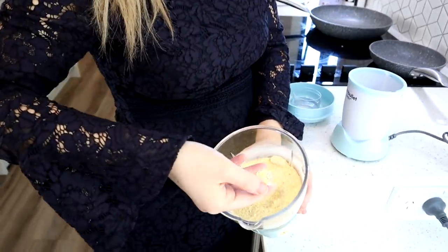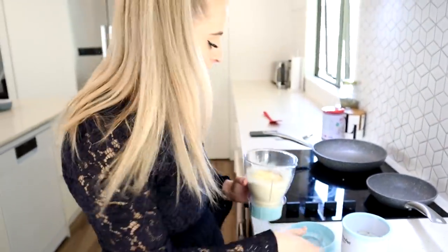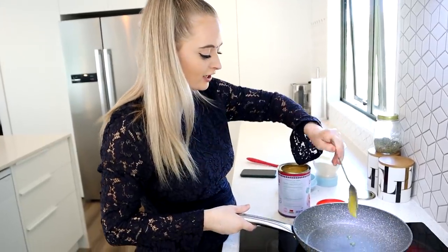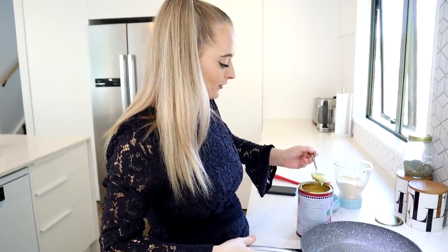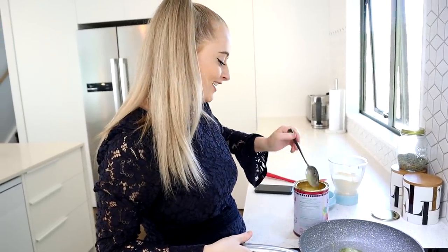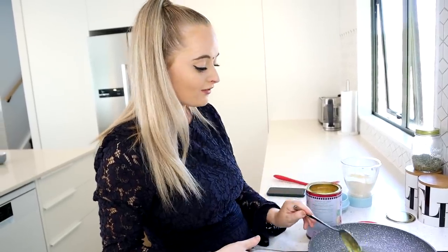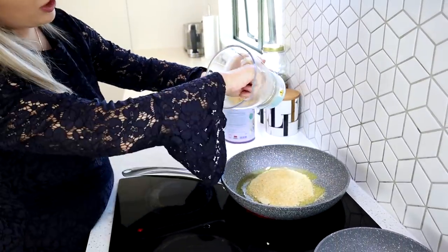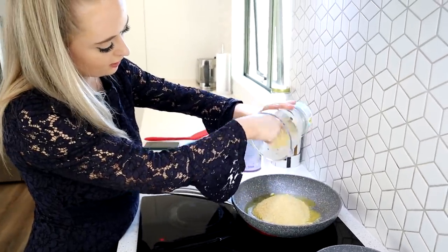We're going to grind the roasted dal until it's a nice fine powder — and it is. Now it's time to roast again. I'm adding about three or four tablespoons of ghee to the pan. If you don't like ghee, you can use butter or oil, but ghee adds more flavor. We'll fry the powder again until golden brown, about another five minutes, before adding the other ingredients.